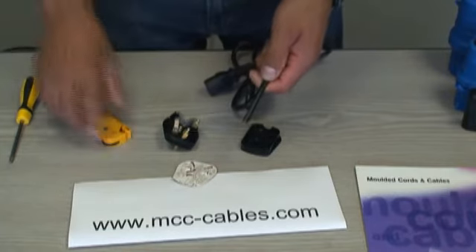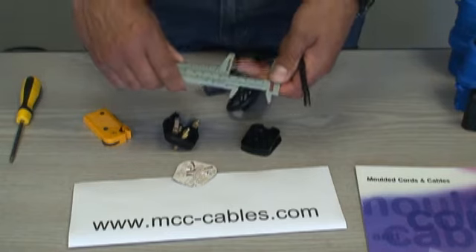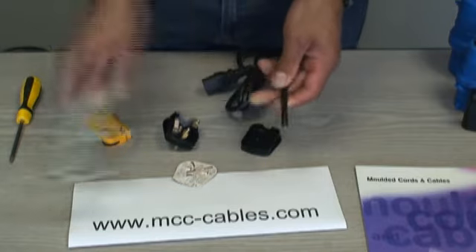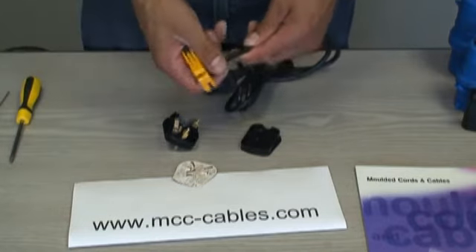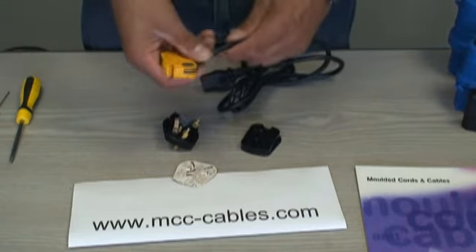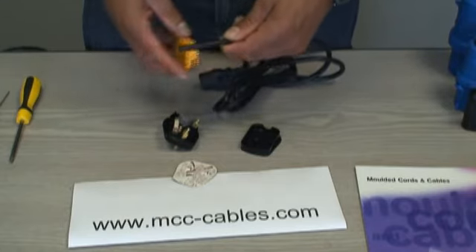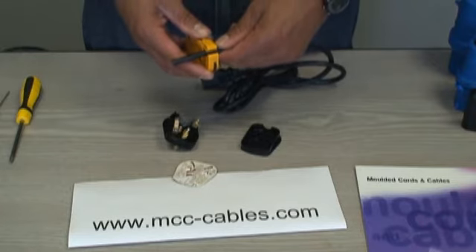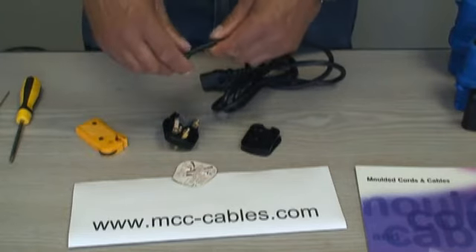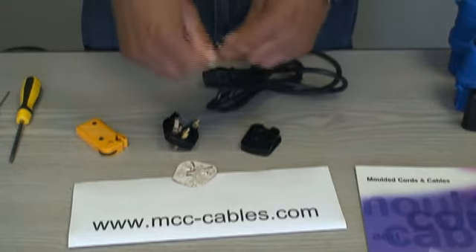I'll take a vernier caliper — though you can use a standard tape measure — and just mark the cable at 45mm so I can see clearly. Then I take my outer sheath strippers, set the blade so it doesn't cut too deep into the outer PVC, because you don't want to nick the inner cores and expose the copper. Just pinch and give it one turn — don't go round and round or you'll strip the inner core. This is PVC cable so it should snap off nice and easy.